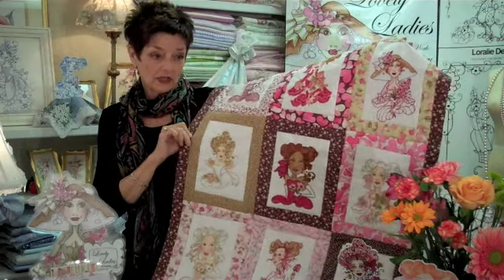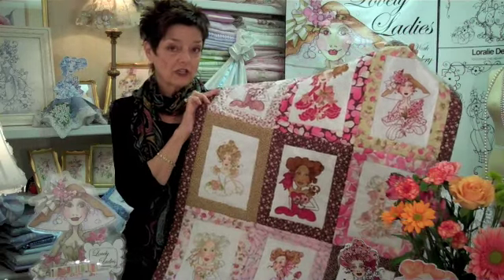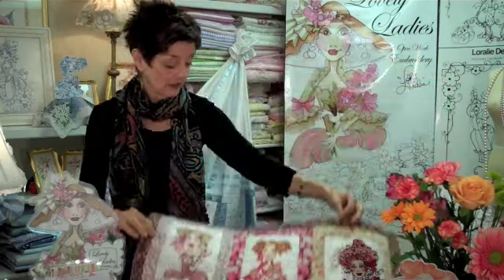What's fun about this is that you can highly customize this piece using the Lovely Ladies and turning them into your friends, your relatives, maybe even your stitching group, and have lots of fun with that. This fabric assortment is actually a kit on the site, which is called the Lovely Ladies Wall Hanging Kit.